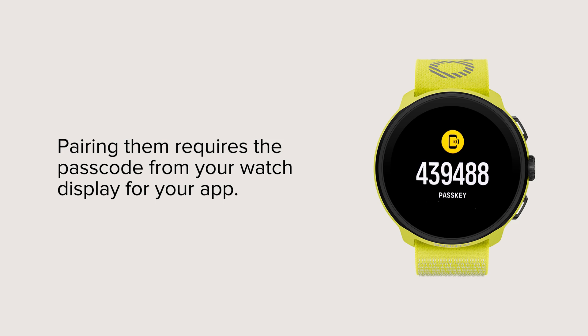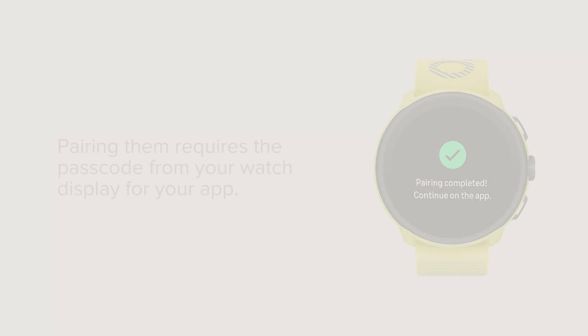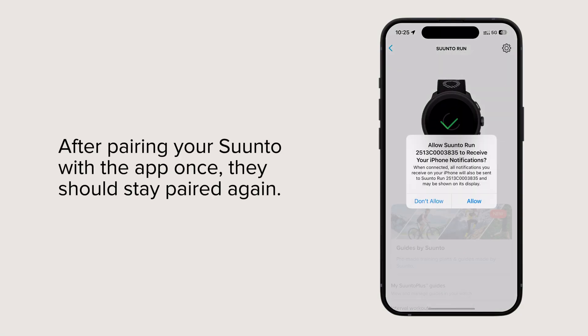Pairing them requires the passcode from your watch display for your app. After pairing your Suunto with the app once, they should stay paired again.